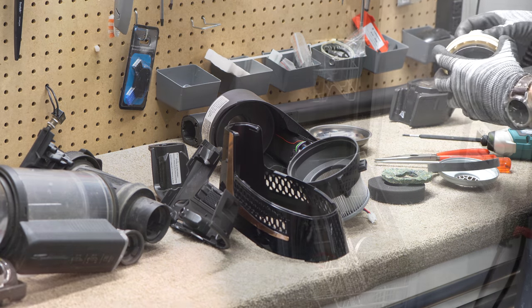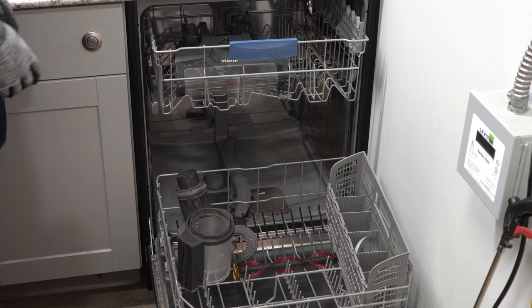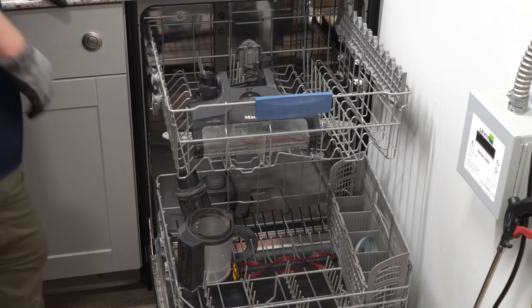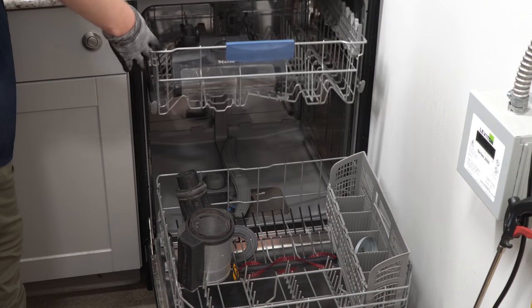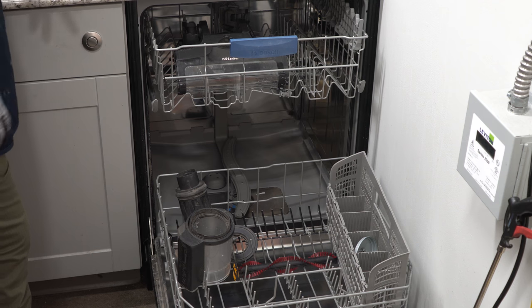That is all pressed on and cannot be washed. If you're new to the channel and haven't seen us put a vacuum in a dishwasher before, go ahead and hit that subscribe button. This is going to take a trip in our dishwasher, and hopefully it will come out clean and odor free. If it still has odors, I'll probably run it again.